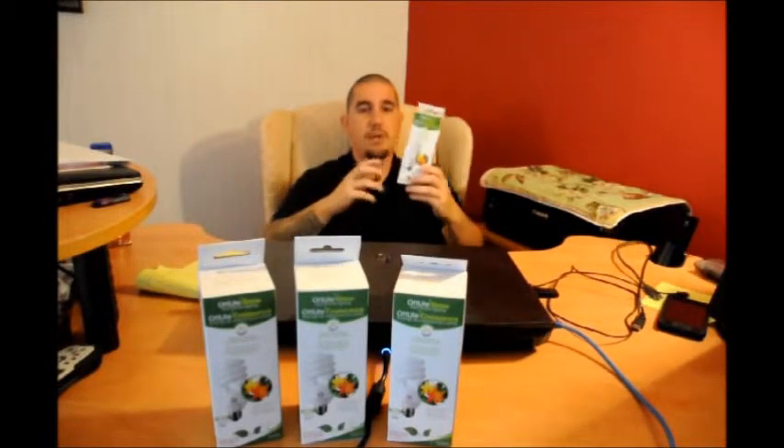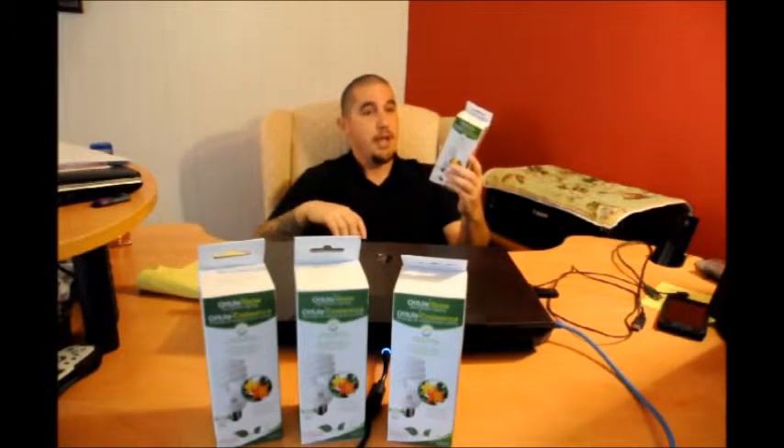They claim this light bulb will last for approximately seven years with an average of about three hours a day of use. If you're just using this light bulb for videos, you're not going to spend three hours a day recording, so you will get a lot of life out of this bulb. I picked it up for about nine to ten dollars, so it is relatively cheap. This is segment one — stay tuned for three more segments. I'm going to install this lighting right now and I'll be right back.